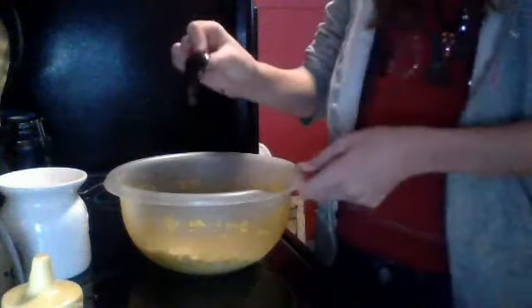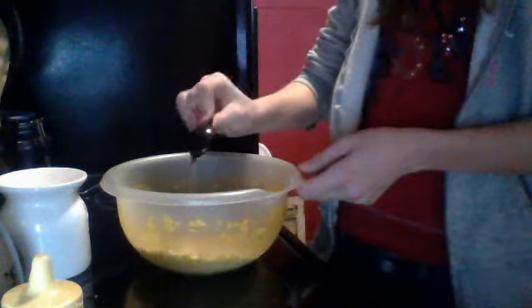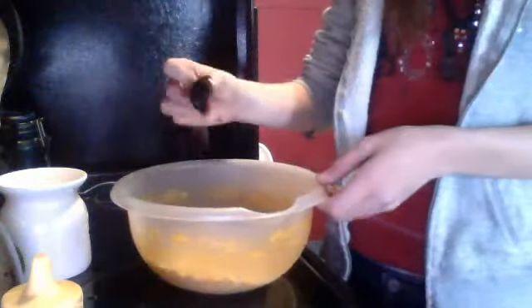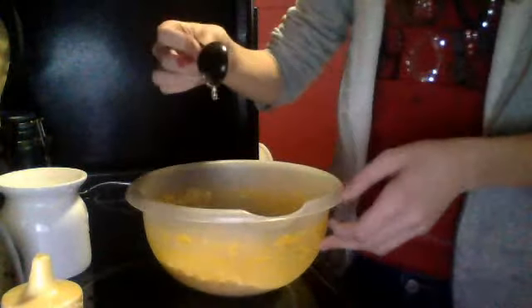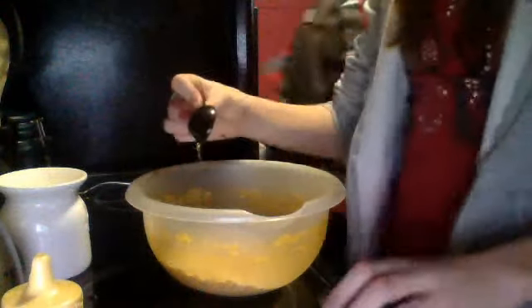Then pour it right back in here. I almost forgot I was making a video. Yes, this is my sister that walks in. Make mom a scrub mask for Christmas — make a video. Yes, that was good.